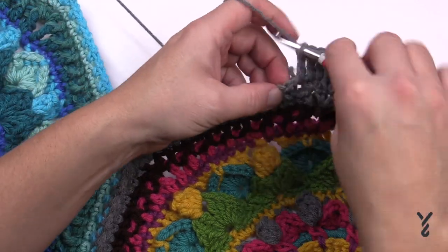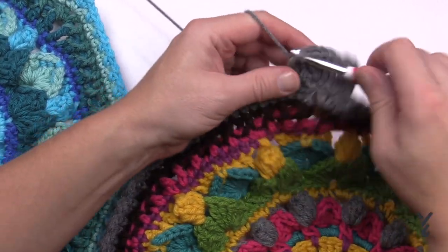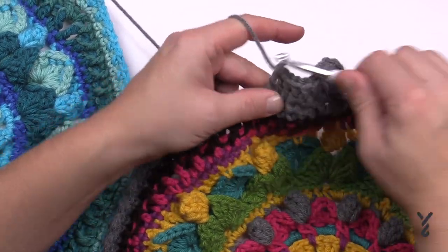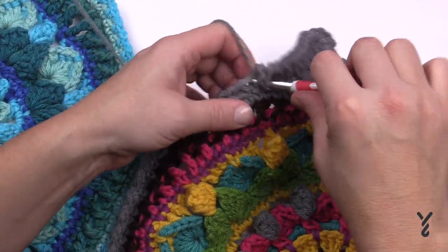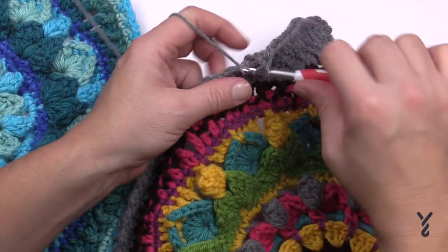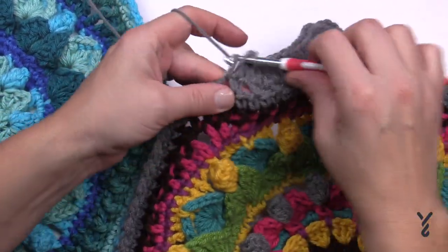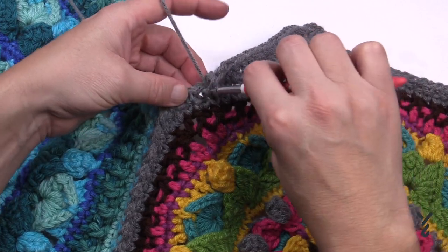Counting down the side: we have a total of 5, 6, 7, 8, 9, 10, 11, 12, 13, 14, 15, 16, 17, 18, 19 and 20. That would be my 20 going down.